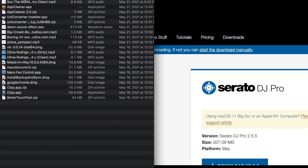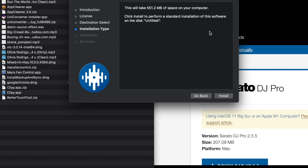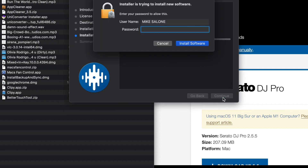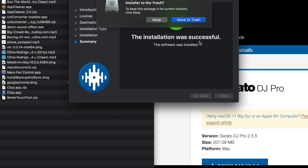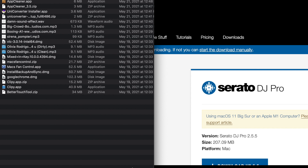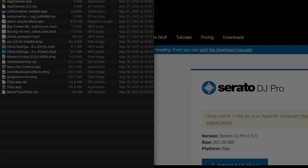So I'm going to go to my Downloads folder — and then boom — we're going to double-click. Continue, Continue, Agree, and Install. Enter password. It may ask you if something's from the internet or whatever. Installation was successful — move to trash. So now I'm going to go back into my Applications folder and hit Serato DJ Pro. You'll notice the name is just Serato DJ Pro.